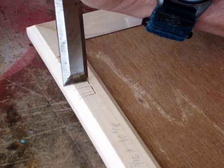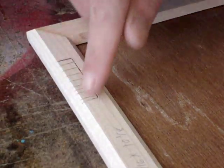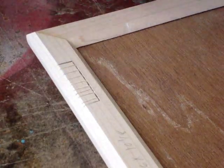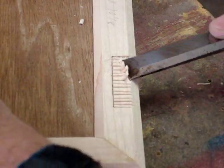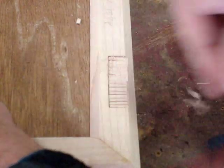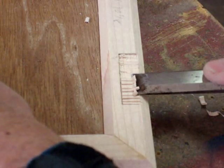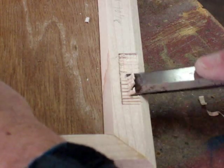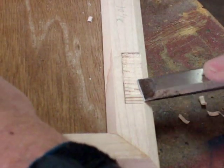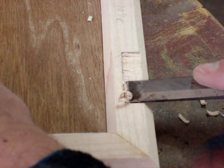Now with all those initial cuts made, I can go the opposite direction in between all of those cuts and make little V-shape gouges. Now with all of those grooves cut in, I'll just go against the grain and start working it out. You don't want to try to chew out too much at a time — just slowly work your way down. I'm not using the hammer; I'm just wiggling the chisel itself. And hopefully by doing this again and again, I'll be able to work out this entire mortise.